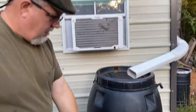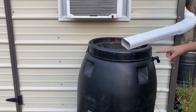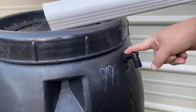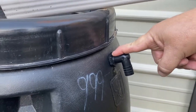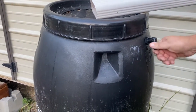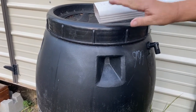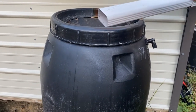We've got water coming in and water going out. The other feature is the overflow — you don't want to fill this up 100%. You need some way that when the barrel is full, the water has somewhere to go instead of running all over the place. We run this right to the ground and into the natural drainage system. Those are the elements you're going to have on any rain barrel system.